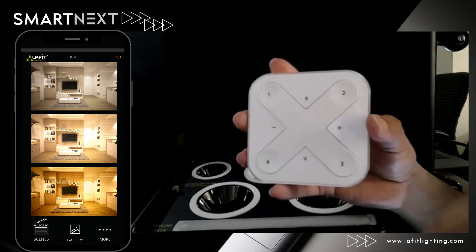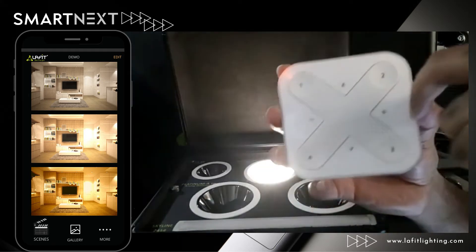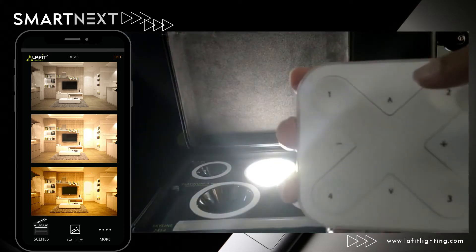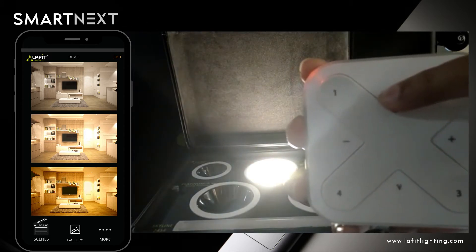And it's very easy to control. With this one button, you can control the luminary, you can add groups, you can create scenes. You can see just by holding this button, you can change the color temperature.